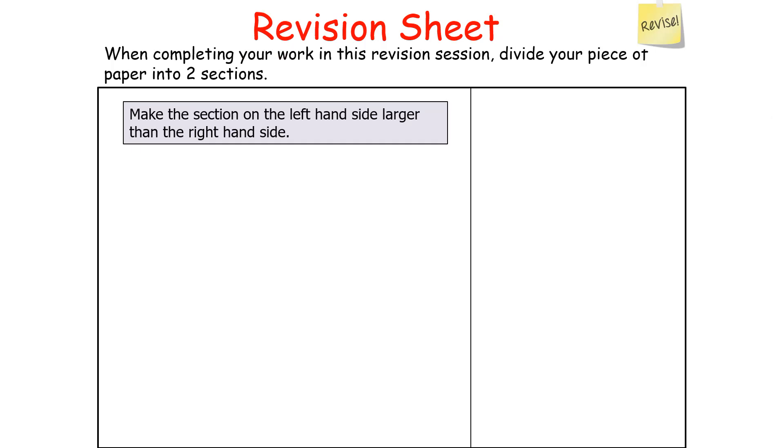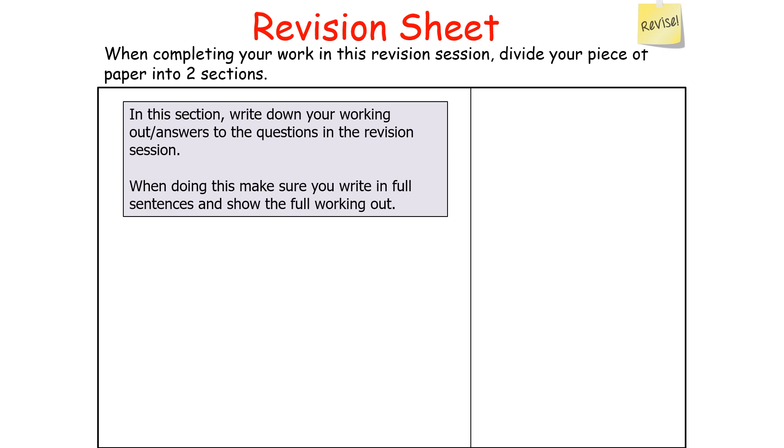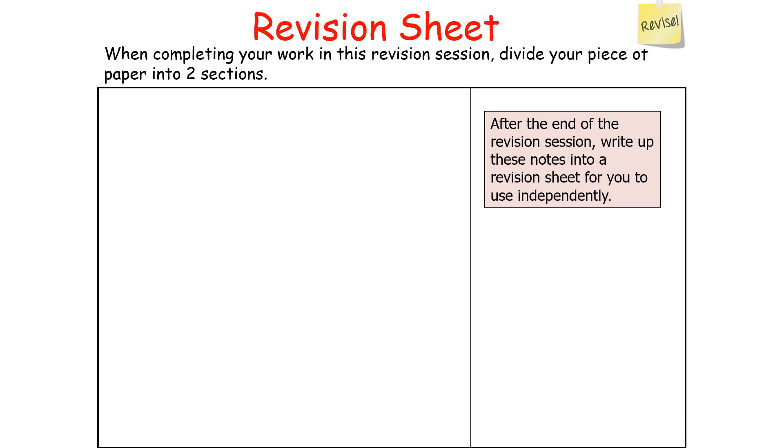How should you prepare for this revision session? When completing your work, divide your piece of paper into two sections, making the left-hand side larger than the right. On the left, write down your working out and answers in full sentences with full working out shown. On the right, write down any useful hints and tips. At the end of the session, write these notes up into a revision sheet for independent use.